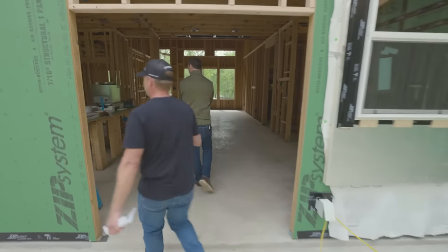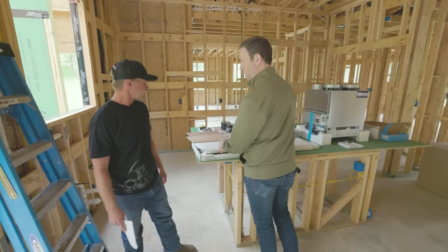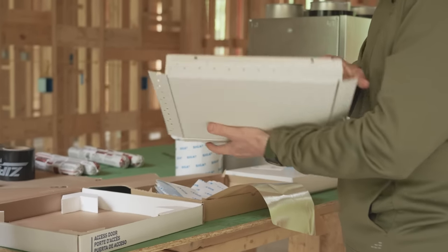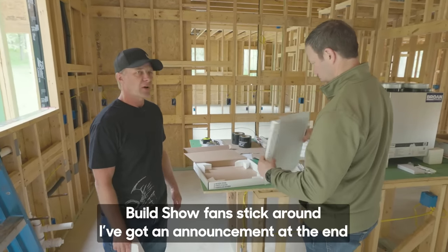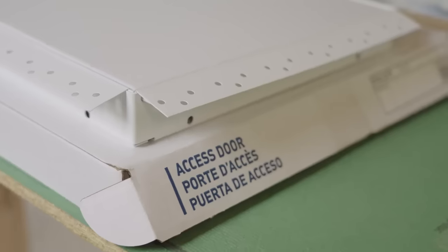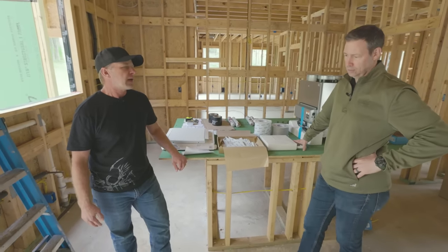Scott shows a show-and-tell table inside. First up: a mud-in access door from accessdoors.com that installs completely flush with the drywall — great for hiding wires behind TVs. Next, a pre-formed corner product from Rosan for site-built door pans, which he saw at the International Builders' Show in Vegas. It's rated to stick to concrete, just like Siga tape, and will be combined with Prosoco liquid flash as a back dam.